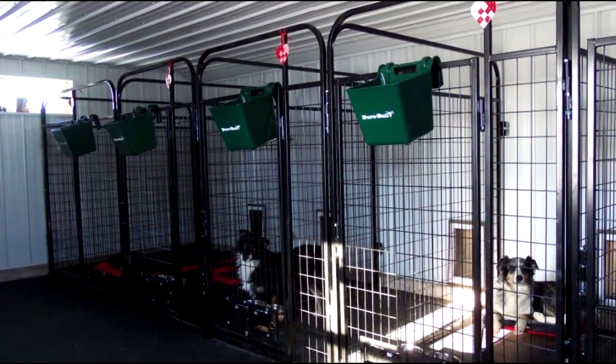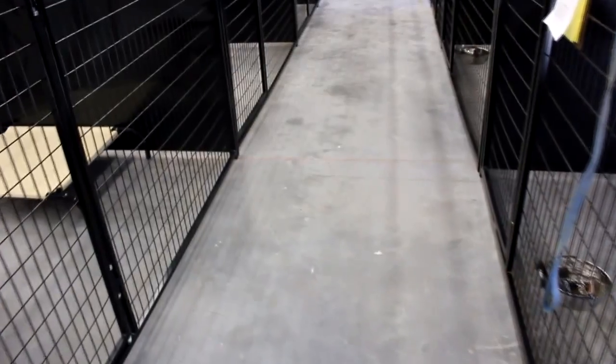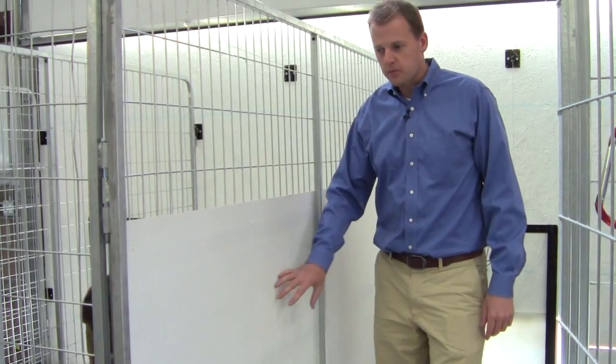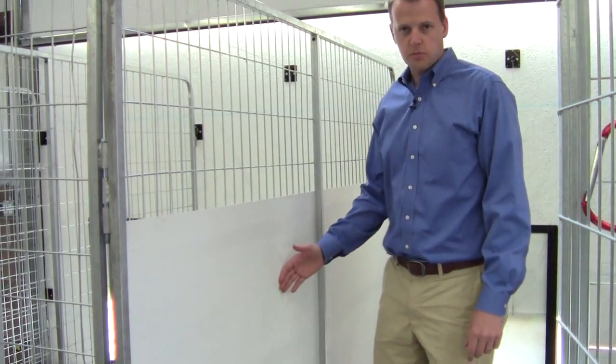We've sold these units to people like breeders or those with multiple dogs who want to separate them out so they're not fighting or all in the same kennel at once. Another great option is what we call our isolation panels.